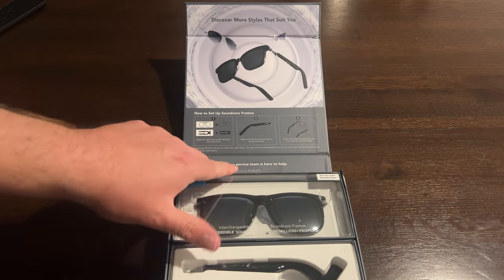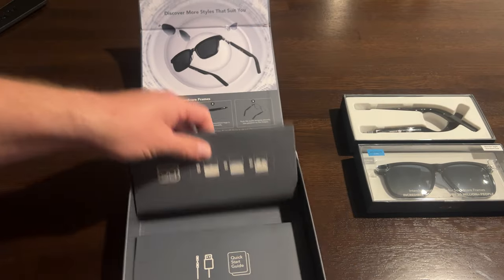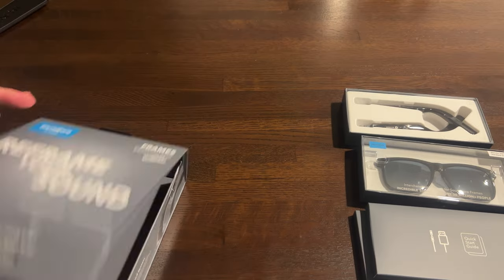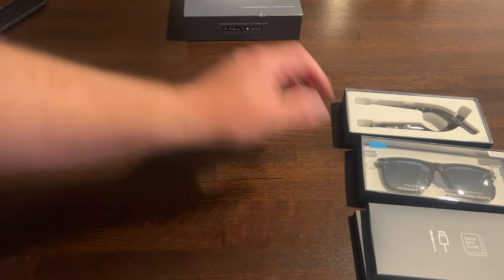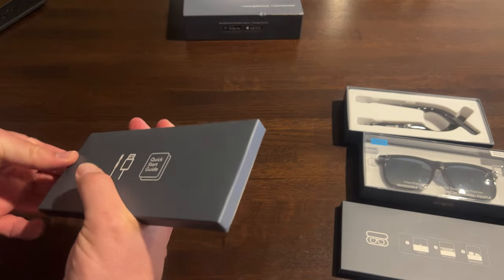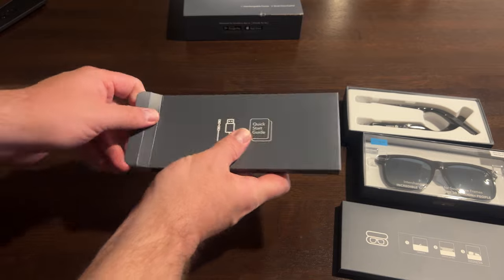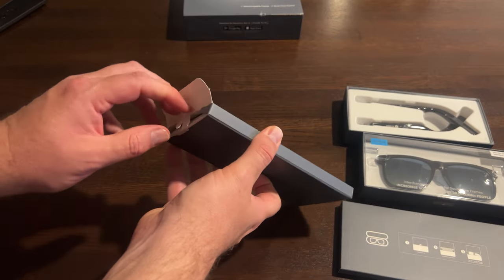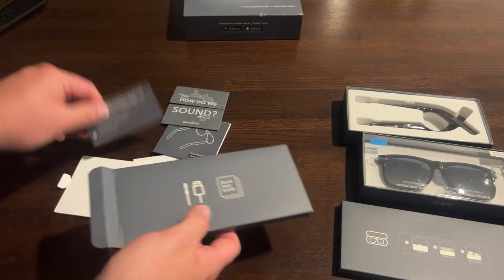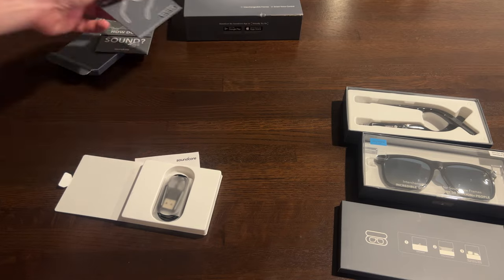This is modular — lots of little boxes in here, that's kind of cool. There's a quick start guide and cables. So far I'm extremely impressed by the packaging — this is pretty baller, I like this a lot. There's all kinds of stuff in here and we'll read it all later.